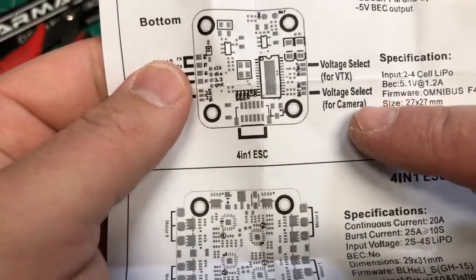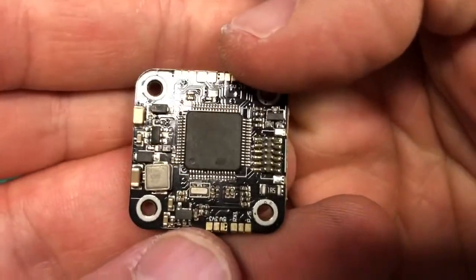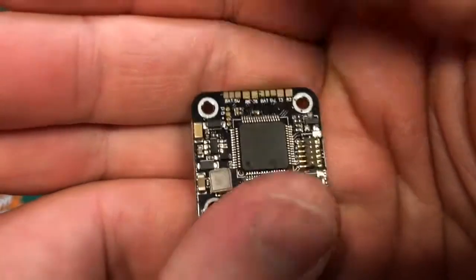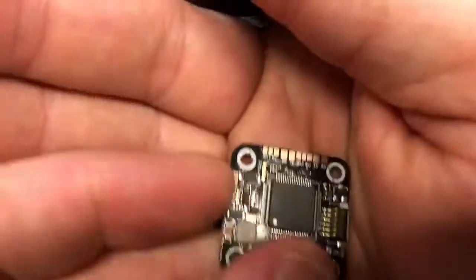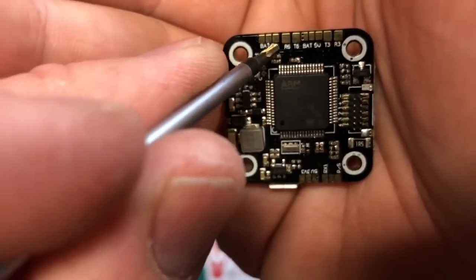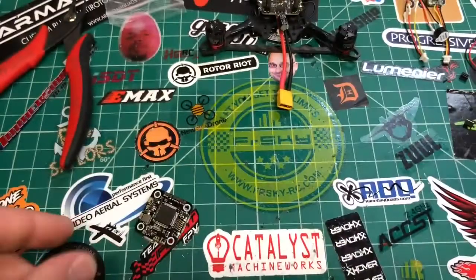Now we have to prep this flight controller. You have a couple choices to make on the bottom. It says voltage select for camera, voltage select for VTX, and these are also where your extra UARTs are. It looks like there's voltage select for your receiver too, and then your two UARTs are here for if you were running SmartPort or Tramp — which we are. So we're going to have to do some soldering on the bottom of this board. My VTX and camera are available to run battery power. I'm going to solder bat for both of those, and then down here I'm going to choose 5 volts for the receiver.